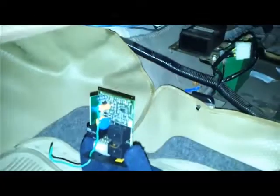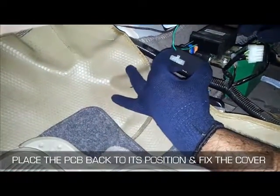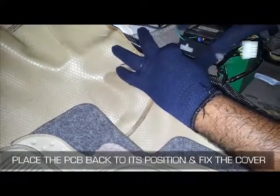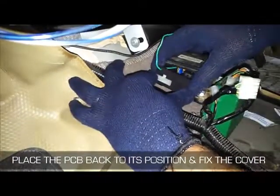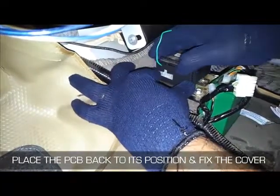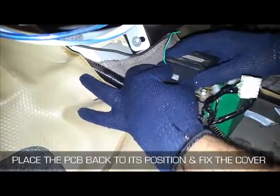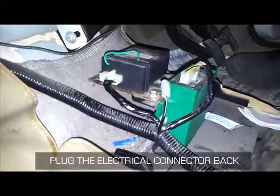Now disconnect the connector from the RKE controller. Place the PCB back to its original position and fix the cover. Now plug the electrical connector to the RKE controller and refit the center console.